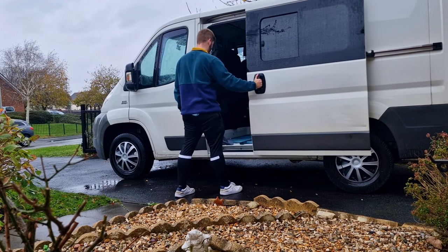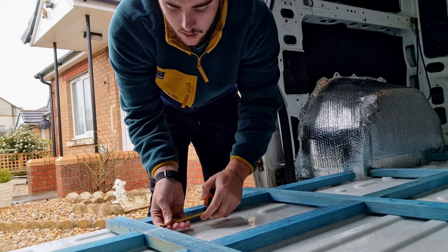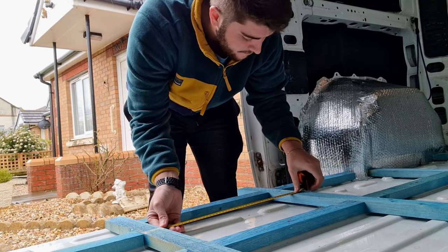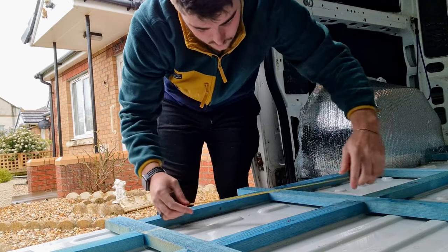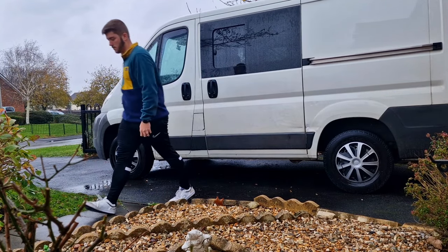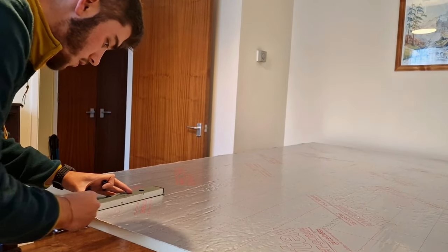None of the videos online showed just how much of an annoying job doing the Celotex is. It's relatively straightforward, there's no real problems with doing it, however you've got a grid format so each one of those squares has its own individual measurements. So it was a tedious process coming back into the van, making the measurements, cutting the Celotex and fitting it in place. Cutting the Celotex in general is quite a tedious task but the best way to do it was just with a Stanley blade.